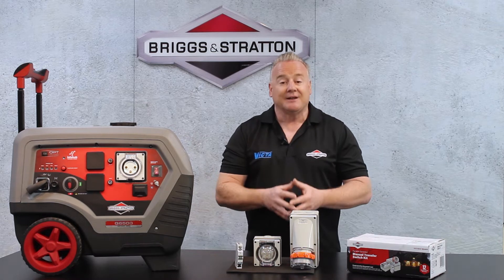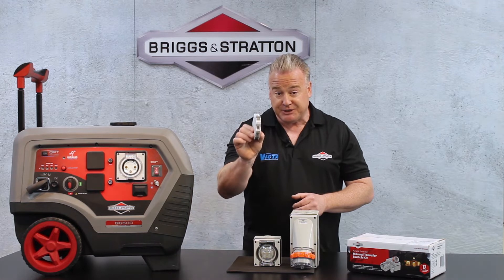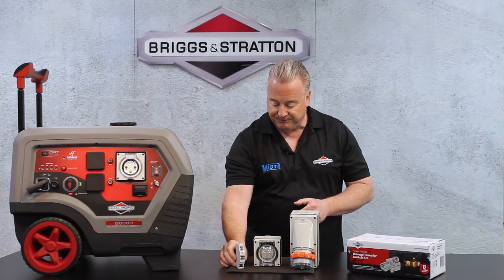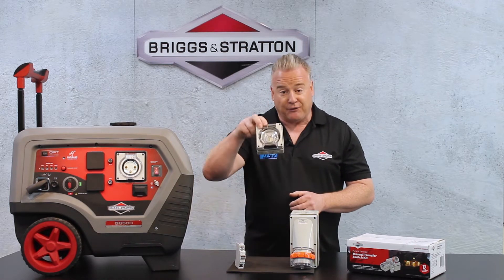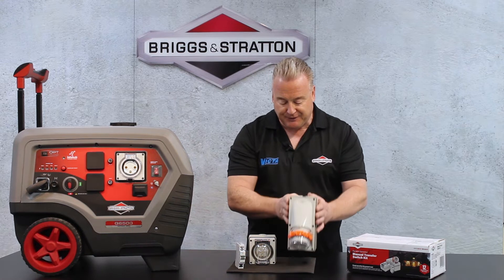So we have developed a manual transfer switch kit. The kit is made up of a three-position switch that goes in the meter box — you can see it's the same size as a standard circuit breaker — a 240 volt 15 amp inlet and a 240 volt 32 amp inlet.